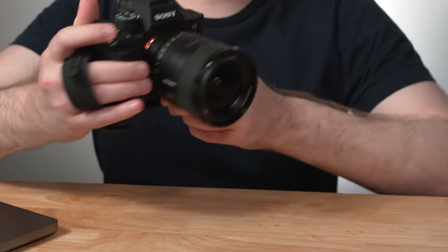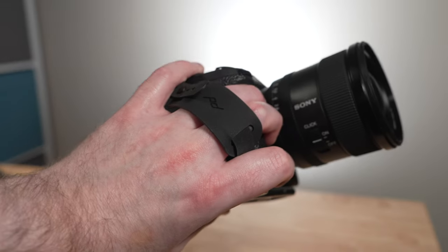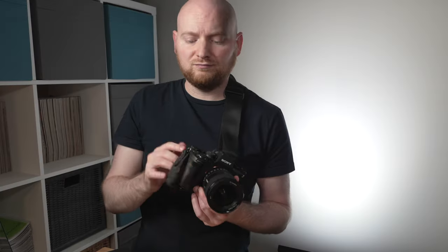If there's one accessory your camera might be missing that you would definitely benefit from having, it is a hand strap. In this video, we're going to talk about the Peak Design Micro Clutch and why you might want to pick one of these up for your mirrorless camera.